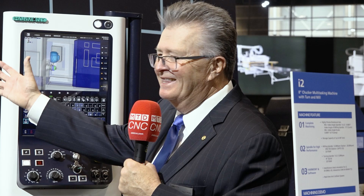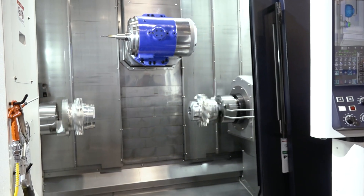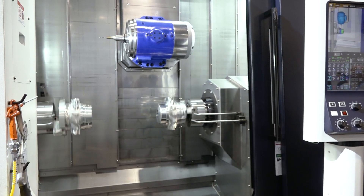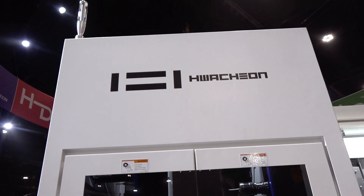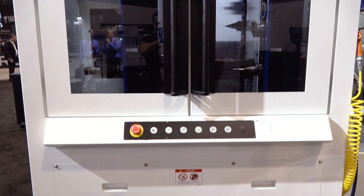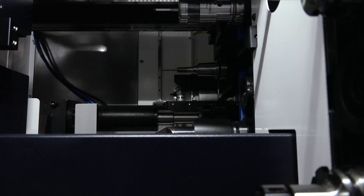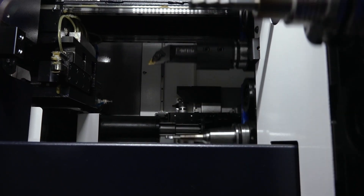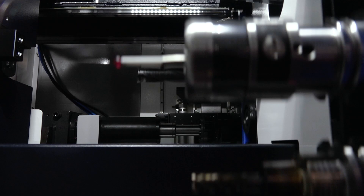Washino designs and builds everything themselves. They made a special compact headstock so you can get in between the two spindles. The tool changer behind you is conveniently located at the front of the machine for the operator — you don't have to go to the back to load tools. There's a transfer mechanism directly in the front, easy to use, and you can change tools on the fly. It's all about taking care of the operator.